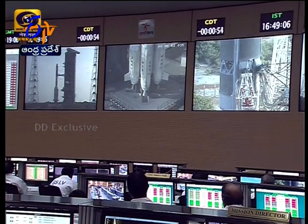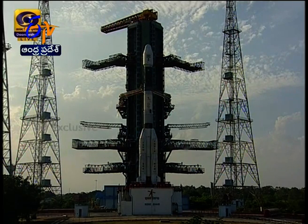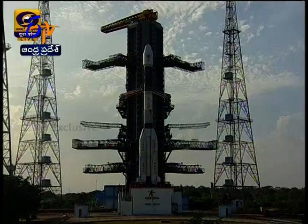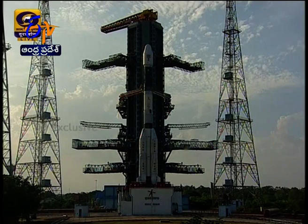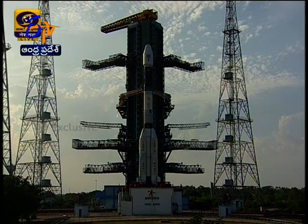Minus 50 seconds. Minus 40 seconds — all sequences armed. Minus 45 seconds — L40 accumulated charging started. Minus 40 seconds. Real-time program is activated. Umbilical cable released. 25 seconds. Minus 20 seconds.